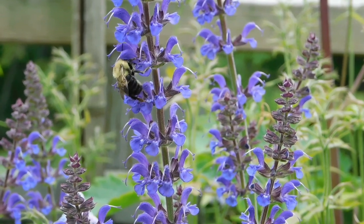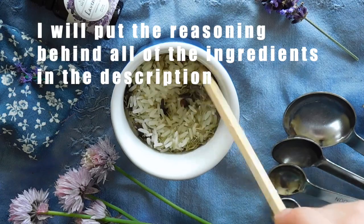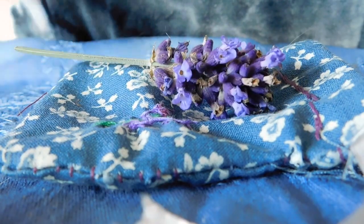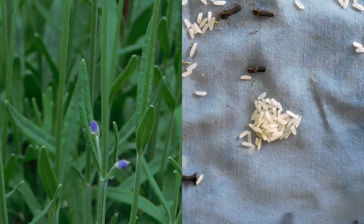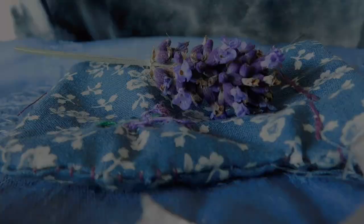Greetings, and welcome to Farawa. Today I will be taking you through how to make a bug repellent pouch using a few simple ingredients. This pouch should help to keep away mosquitoes, spiders, mice, and even more.